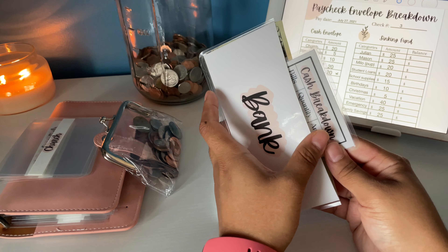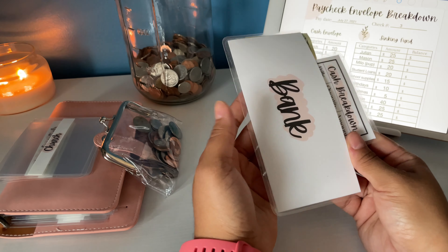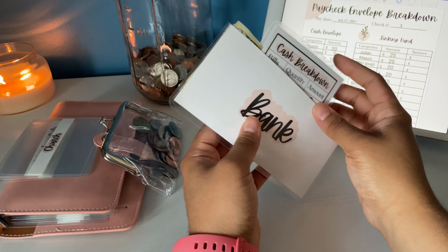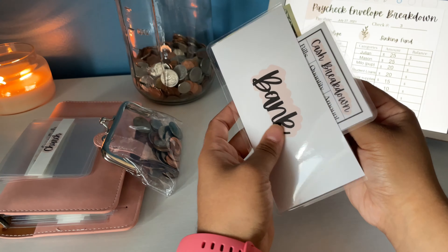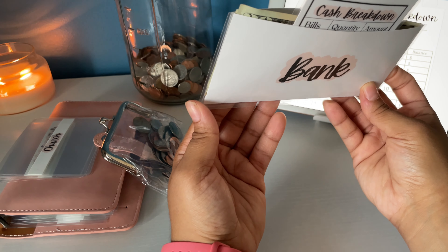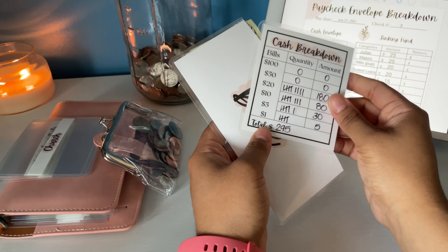Hello guys and welcome to my first ever cash stuffing video. I hope you enjoy it, you subscribe, and let's get right into it. The first thing we're going to do is lay out the money on the table. This is my own bank envelope that I made — it's available on my Etsy shop and it also comes with a cash breakdown.